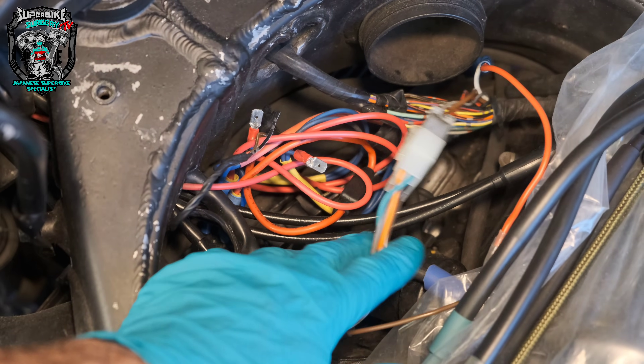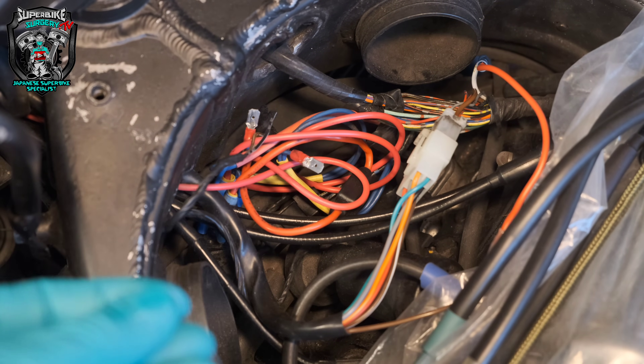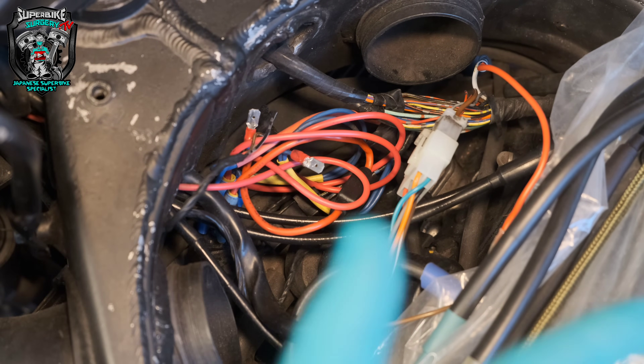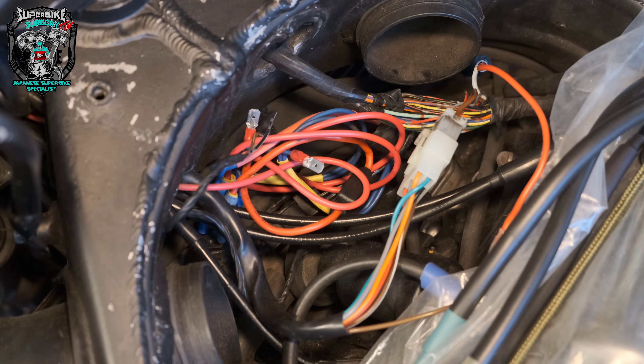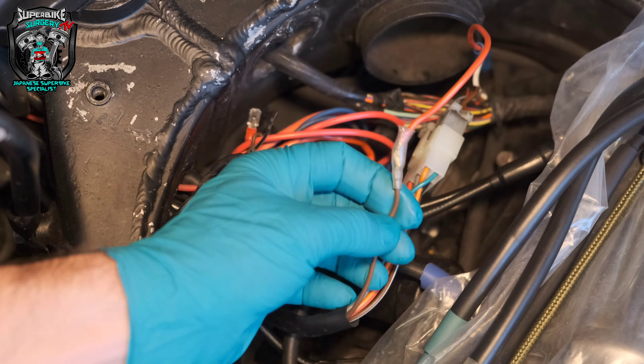Look at this wiring — holy shit. There's so much going on. You can only do what you can do, and I want to do the bare minimum. This guy doesn't want to spend any money because the bike's worth almost nothing. We just need to get to a solution as quickly as possible with minimum labour — he's already spent enough on various people and all these parts.